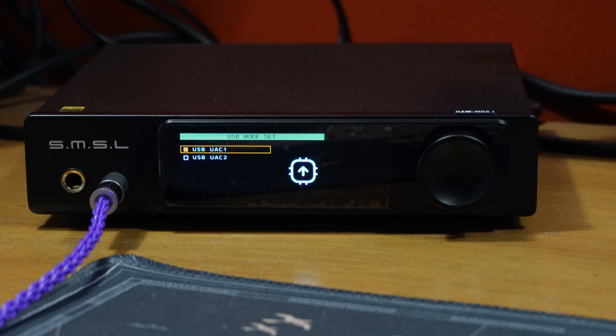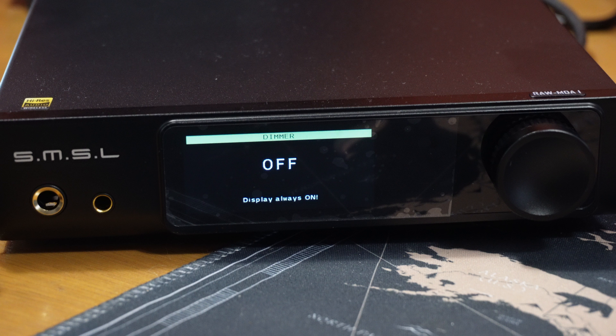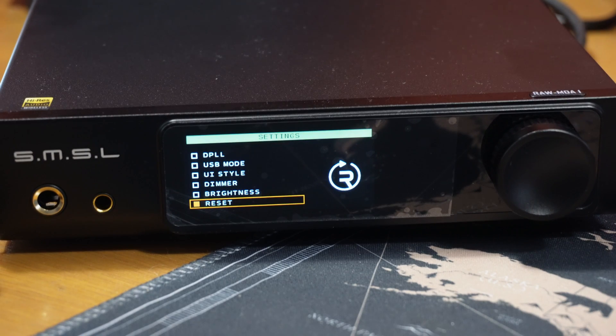USB mode lets you switch from UAC1 to UAC2 — most modern computers will be using UAC2. UI style allows for either a graphical interface display instead of text; I prefer the standard text display. You can notice the clear H on the display when output is set to headphones and not line out. Dimmers should be set to off if you never want the display off — note that here, off means on forever. Otherwise, it can be set from 5 to 60 seconds in increments of 5 seconds, after which it will shut off. Brightness has 6 settings, with the lowest being perfect for a lightless environment and the two highest settings best in well-lit rooms. And there is a reset option to undo all the damage you just did.